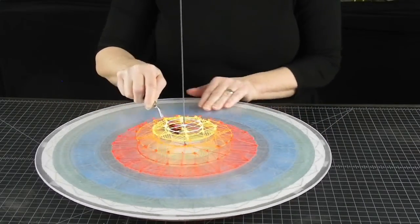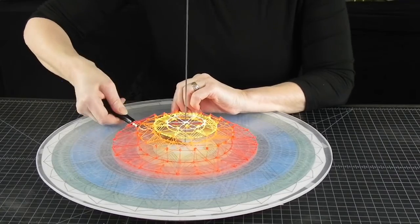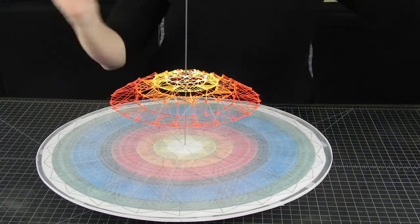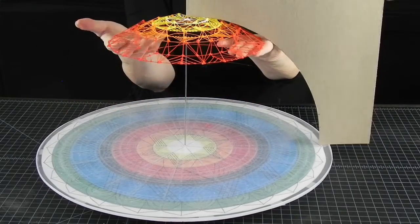We are halfway done with the first half. It's time to check the curve. Looks round to me.